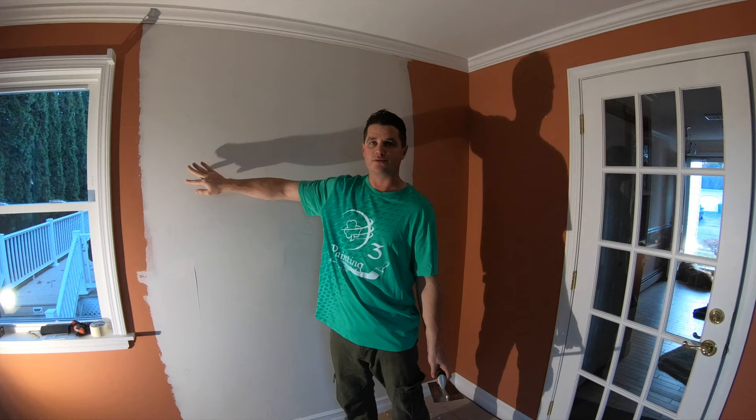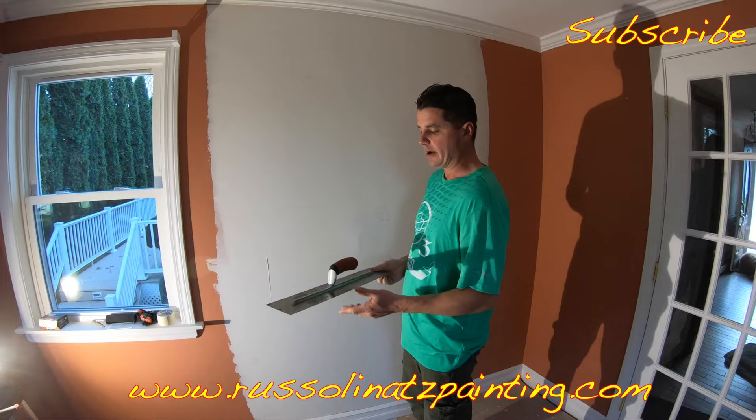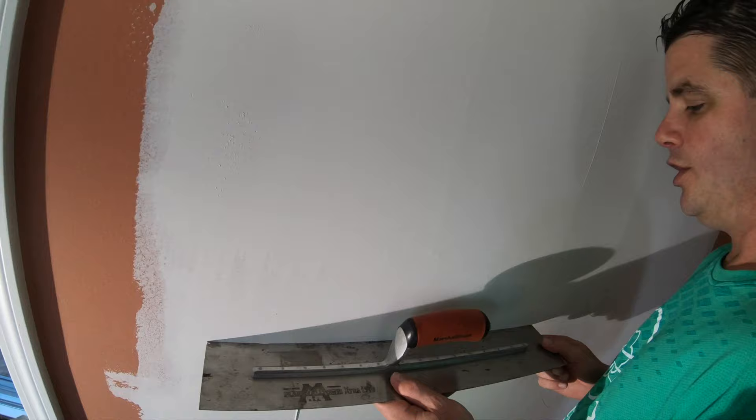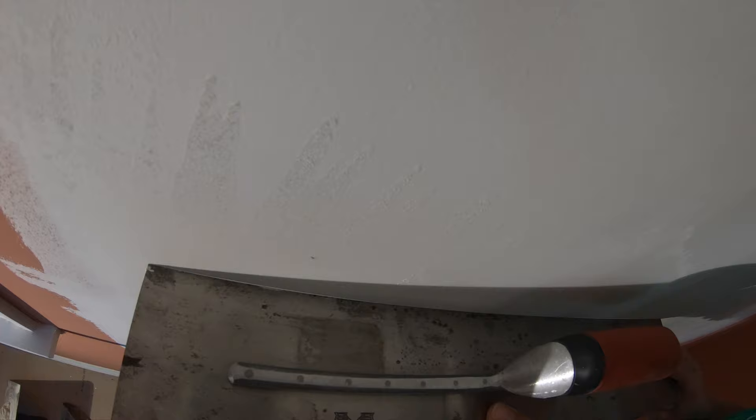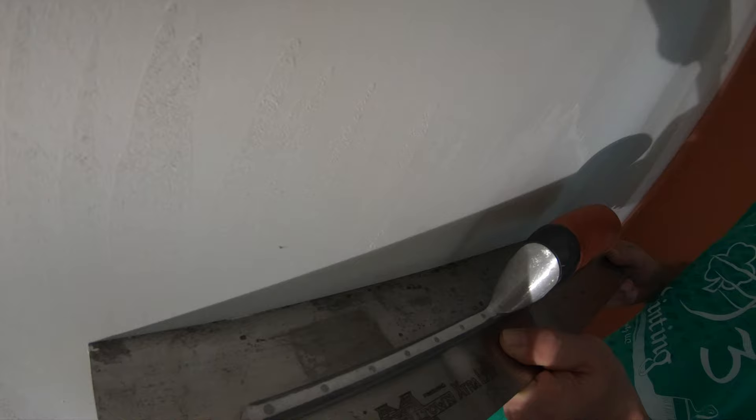Welcome back. We've let this dry out and as you can see this is a much more level surface than it was a few coats ago. I have a large 20-inch trowel and I'm going to put it up to the joint here. You can see there's no light visible on either the top or bottom of it, which means we effectively filled the void.